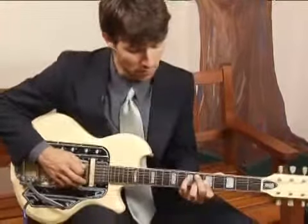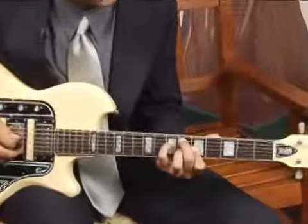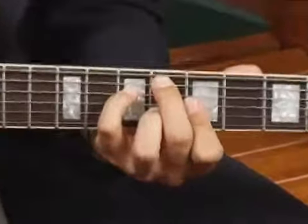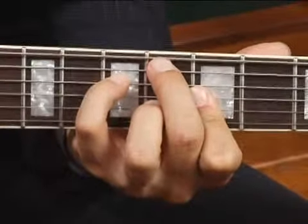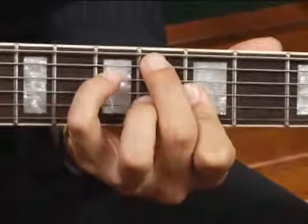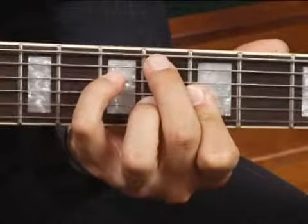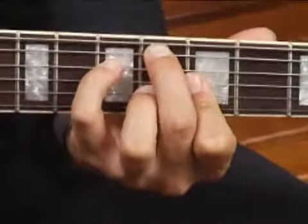Place your middle finger on the sixth fret of the fifth string, your pinky on the seventh fret of the fourth string, and then with your forefinger bar the first, second and third strings at the fifth fret, and then place your ring finger on the second string at the sixth fret. Then play the top five strings and your chord should sound like this.